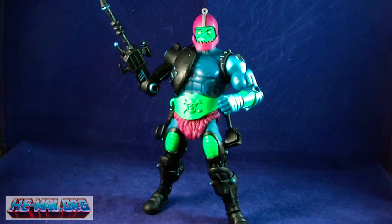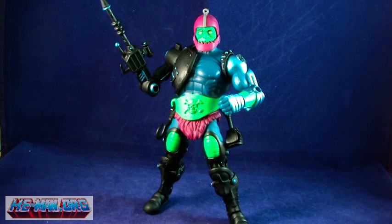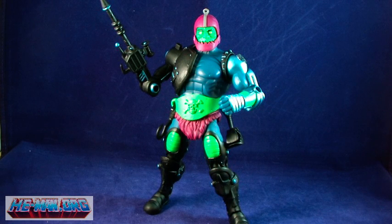Out of the package, when I look at Trapjaw I immediately get a Filmation vibe from him. The sculpt is tremendous, giving us both an excellent update of the classic and also resembling the way we remember the character from the classic cartoon series.